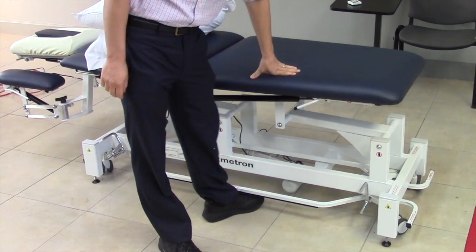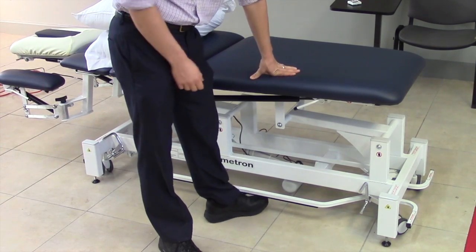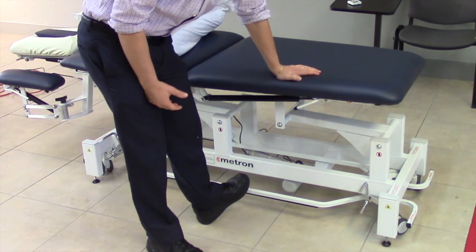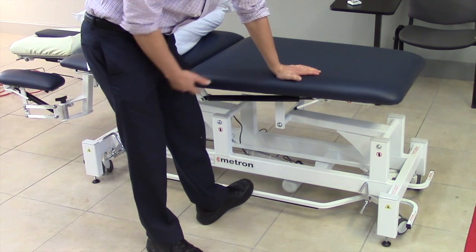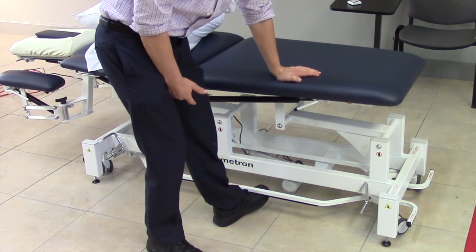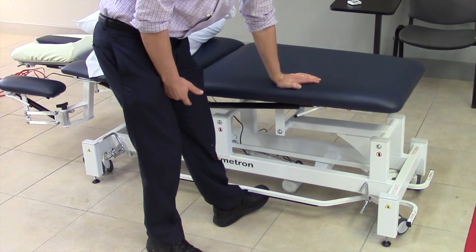Next we're going to look at how to raise and lower the table. There is a bar situated near your feet. When you push down on it, the table goes up, and when you pull up on it, the table goes down.